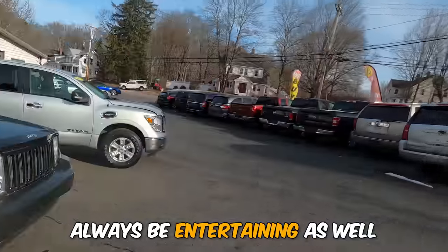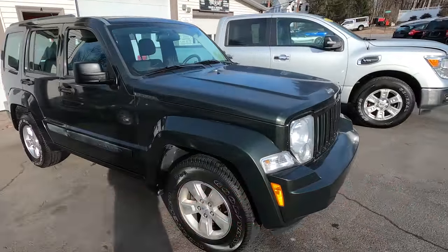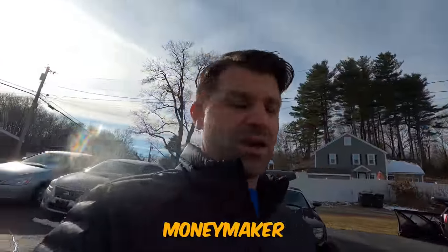Welcome to Flying Wheels. I have a quick and easy video for you today — hopefully educational, informative, and entertaining as well. This is a 2010 Jeep Liberty. Nothing special, nothing crazy. I can tell you it's going to be an absolute moneymaker because tax time is coming up and we bought this thing at the auction.